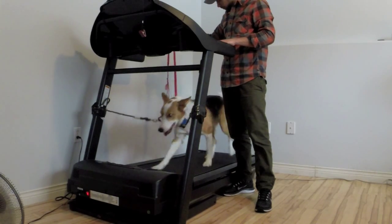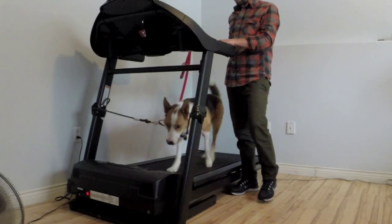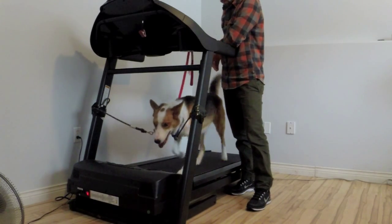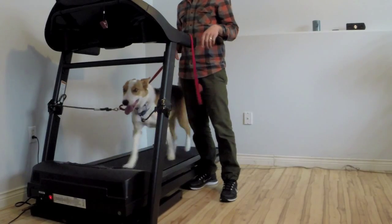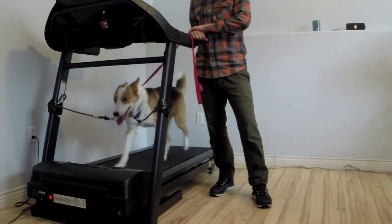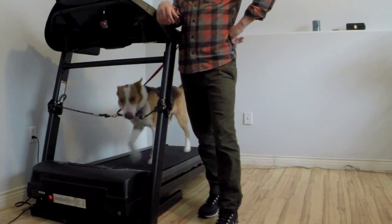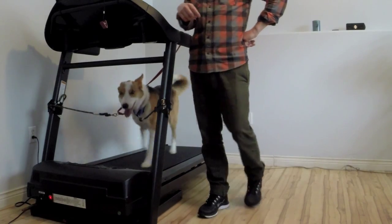He's actually doing quite well right now. We're going to transition to another angle. As you can see, his head is up a little more, his tail is up — he's having a little bit more fun. This is still the first session; we haven't stopped or taken him off. You could see in the initial conditioning that he was a little bit cautious.